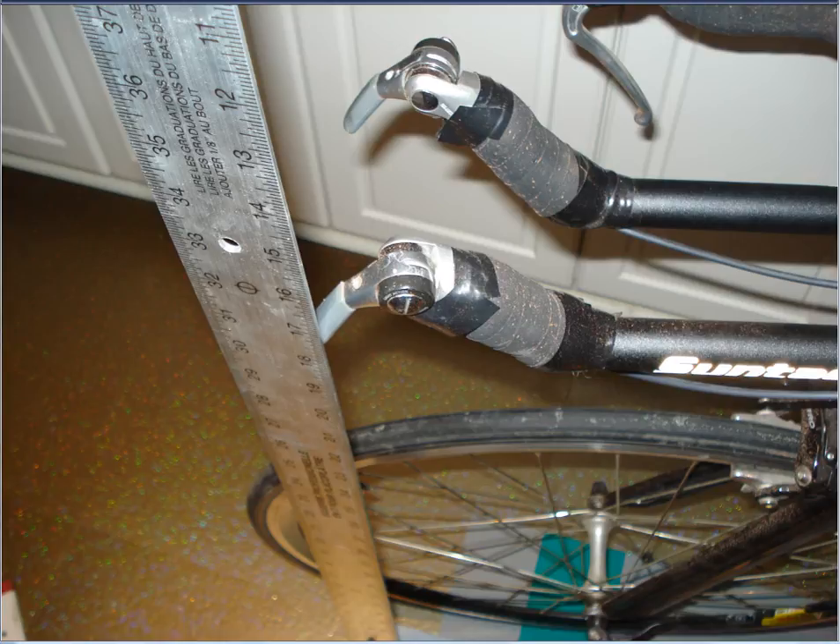This is the handlebar test. If the pivot point of the handlebars is behind the right edge of the T-square, then it's within 75 centimeters and it's legal. If it's within the width of the T-square — between 75 and 80 centimeters — we would have to test for a morphological exemption for that rider using the 120-degree hockey-stick gauge. And if it's in front of the T-square, to the left of it in this picture, then we know it's too long entirely and illegal.